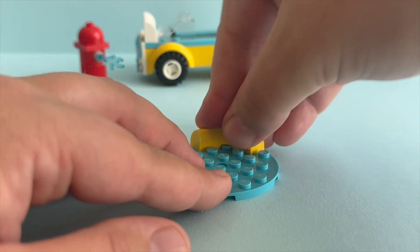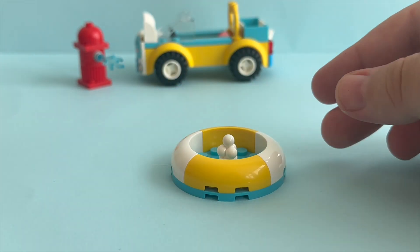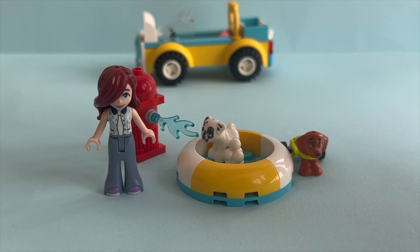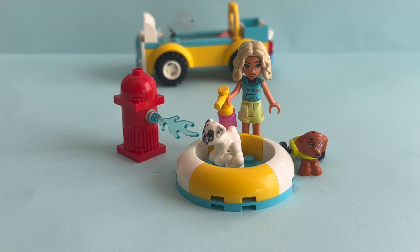The last thing to build is this dog bath. Let's put our puppy and some bubbles in the bath. And I'm done with this cute little build. Don't forget to comment, like, and subscribe. See you next time!